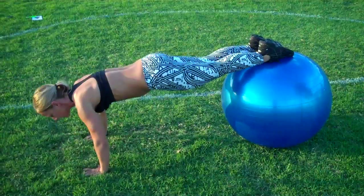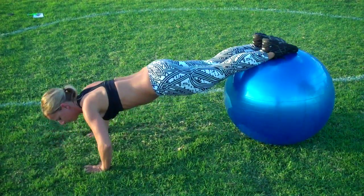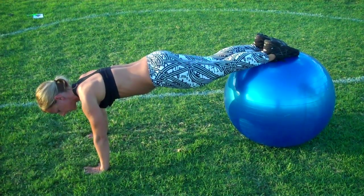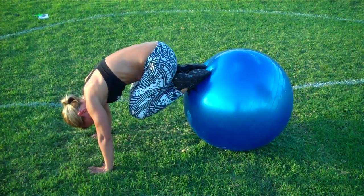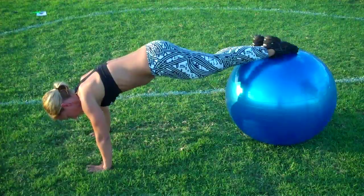You're gonna bring your chest towards the ground, come up — don't lock those elbows — then you're gonna bring your knees towards your chest and away from your chest.